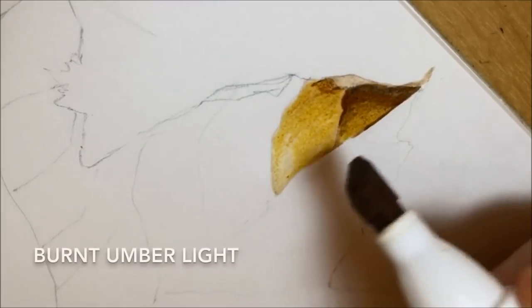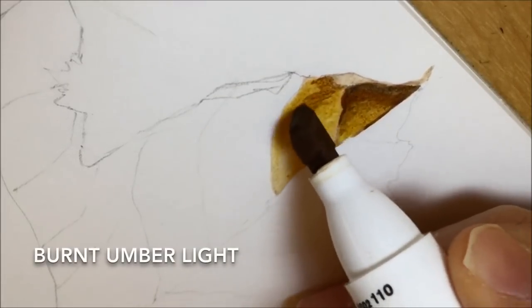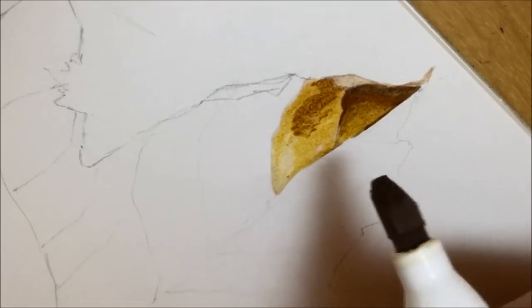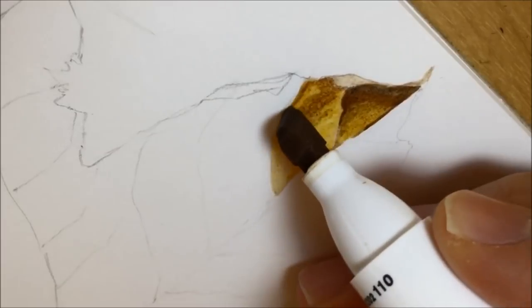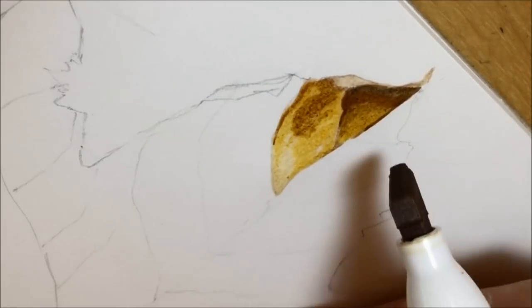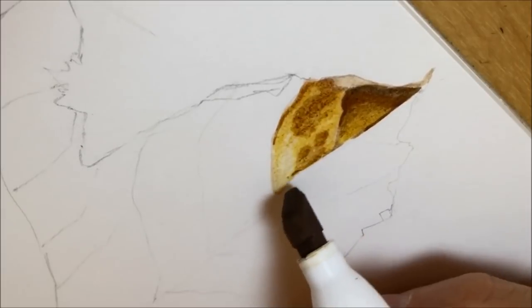Then I start going in with my third colour, which is burnt umber light — so I'm getting a little bit darker with my colours each time. This is a sort of medium kind of brown, and you can see me start to plot some of the darker shadowy areas on this section of the leaf using burnt umber light.